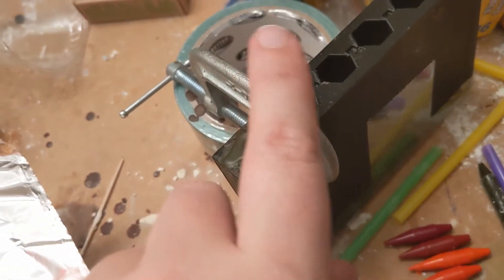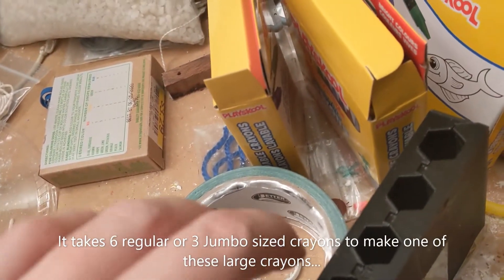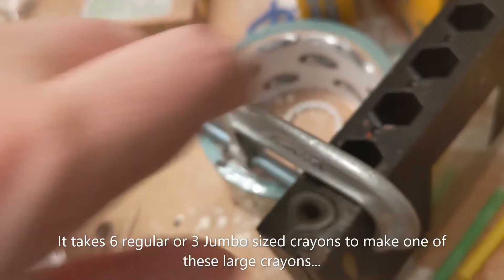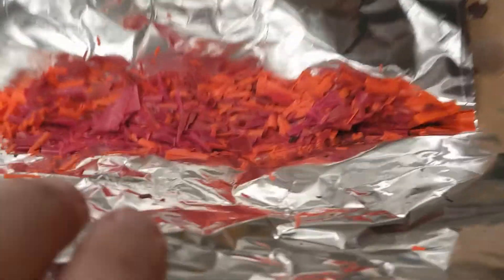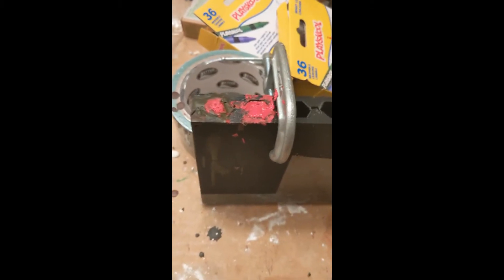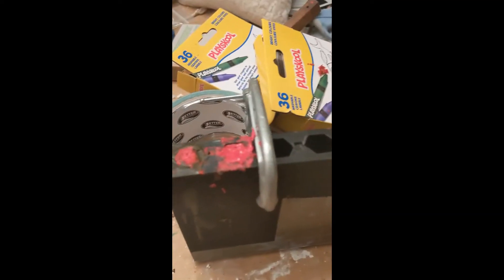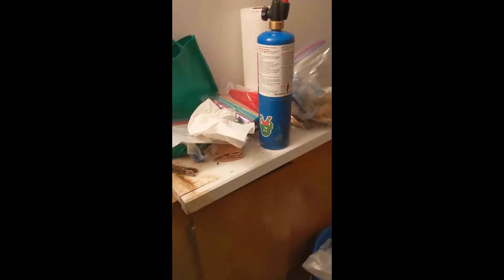I'm going to move this clamp out of the way. When I use this, I'm going to have it on low as possible and just carefully melt it in and pour it in. I'm going to see if I could get a two-colored crayon with this. Always wear gloves when you do this. I just spent a few minutes melting a bunch of crayon bits over the flame very carefully.